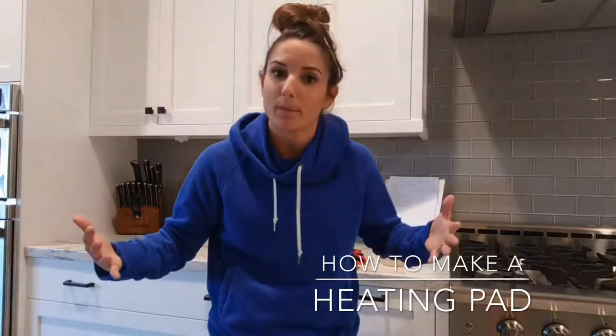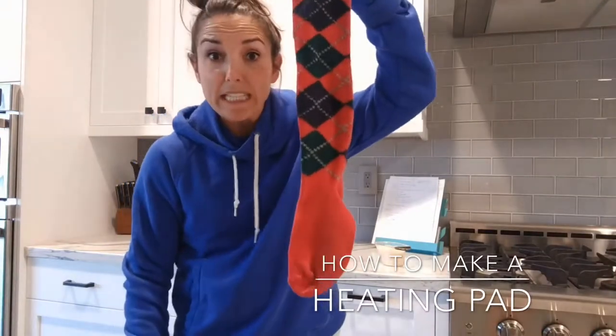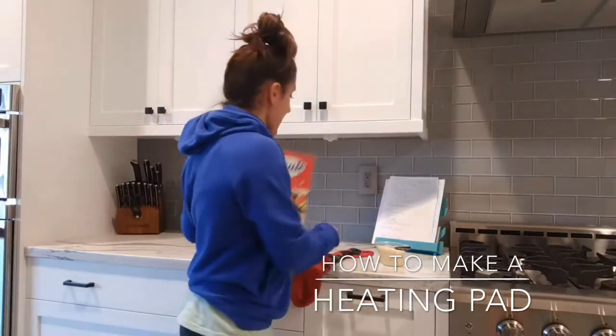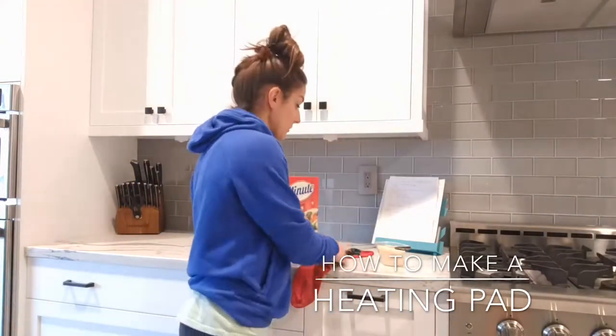Hey guys, welcome back to my channel. I was just about to make my homemade rice sock. I had a little snafu earlier and put it in the washing machine by accident, and figured hey, why don't I tape this because some people might want to do it. So all you need is an old knee-high sock — make sure it's clean — and some minute rice or any rice of your choice.